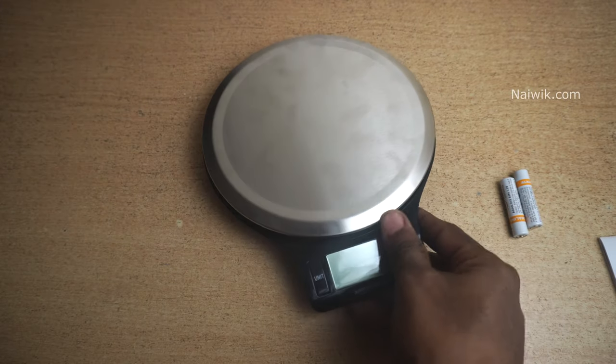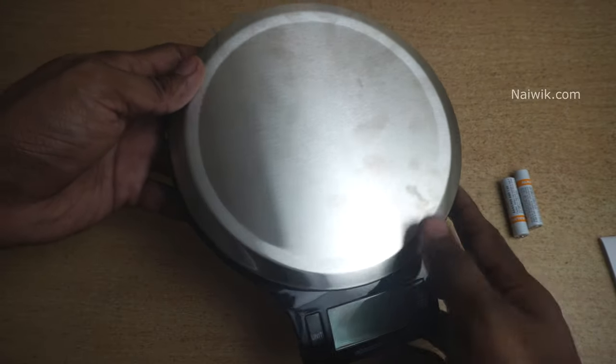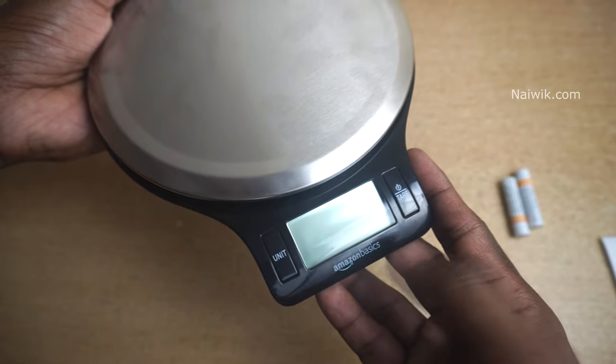It's a small kitchen scale from Amazon Basics and it's quite handy. Here you can see my fingerprints — as I said, I have already opened this Amazon Basics Digital Scale. The top of the Amazon Basics Digital Scale looks like this, and here you can see the Amazon Basics logo.